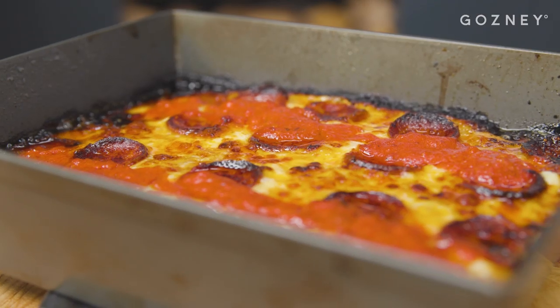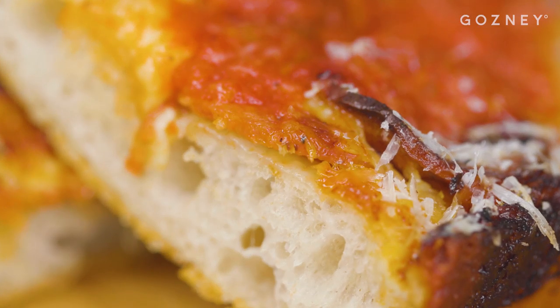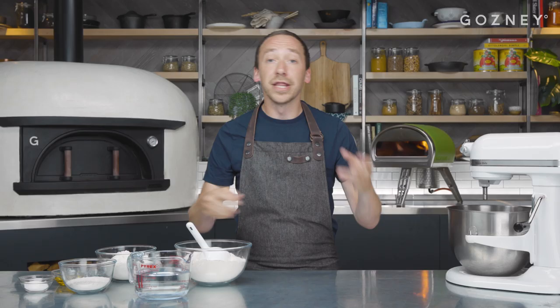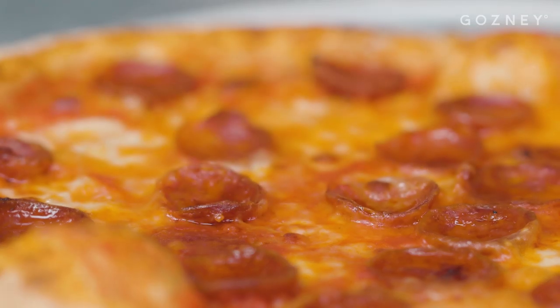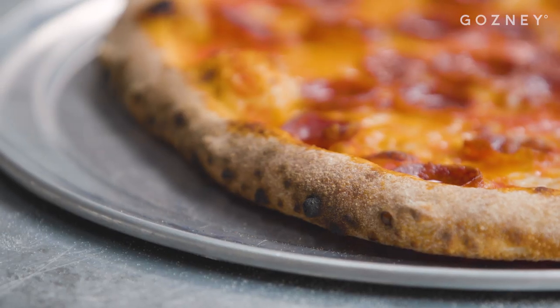Certain pizza styles have some clear and defined guidelines as to what we should and shouldn't do. For example, Detroit pizza — we should try and use a traditional blue steel Detroit pan with the slanted edges and top it with brick cheese. Neapolitan pizza, we can only use four things in our dough; we can't add oil, we can't add sugar. These things give us a framework to work within. With New York pizza, no such rules exist and it is very subjective. In this video we're going to show you our version of a New York style pizza cooked in Rockbox.